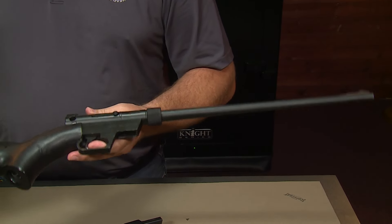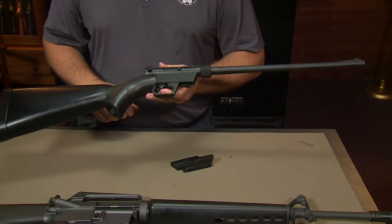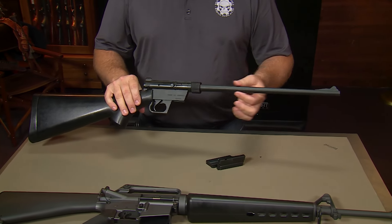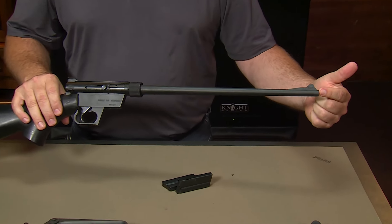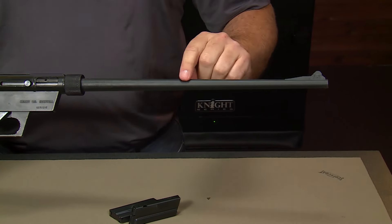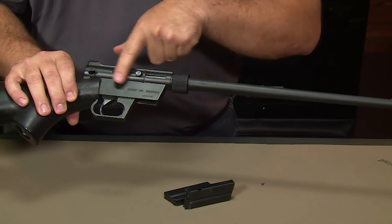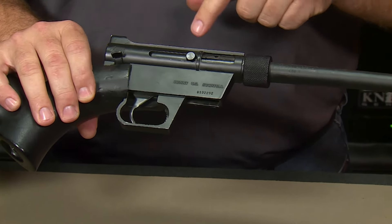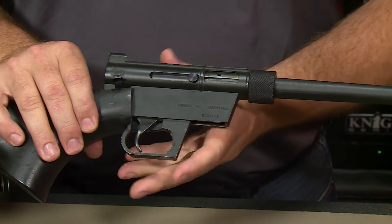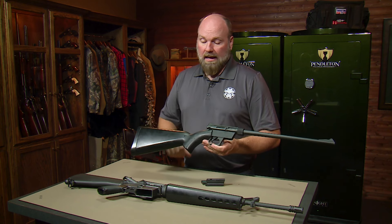What made it float was its combination of the foam-filled stock and extremely lightweight construction. This particular barrel is actually plastic with a steel liner for the rifling. The original versions were aluminum with the steel liner. The action was all aluminum, and of course you had the steel direct blowback bolt. The whole gun is extremely light and would float.